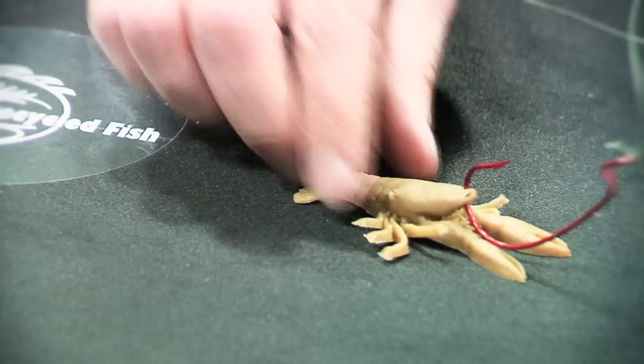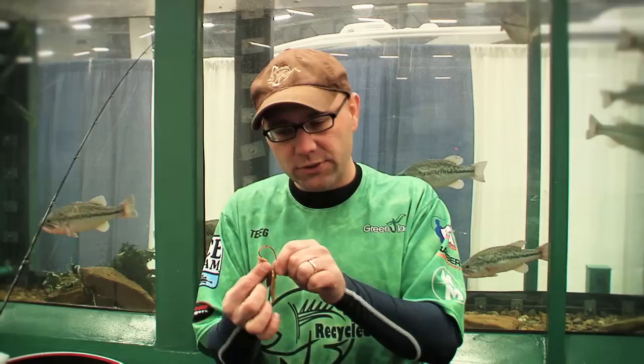A lot of times you don't want a crawfish to have a lot of mobility, and you don't want to get pinched. So you rig it through the tail — you start down by the tail and then work the hook up so that the hook comes right out near the crawfish's chest.